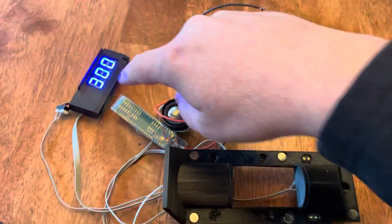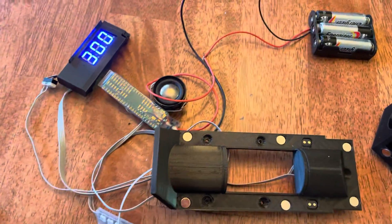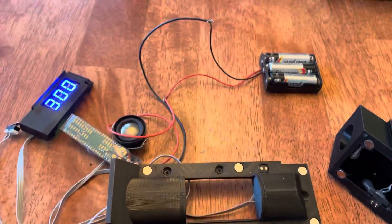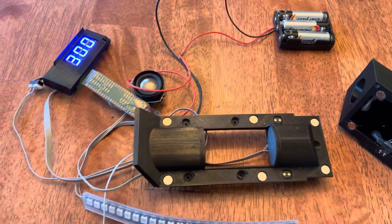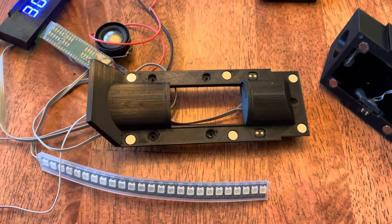This is just a test fit for the display, and I've got this hooked up to power — not the power I'll be using all the time, but just to try things out. And I'm really excited about this.